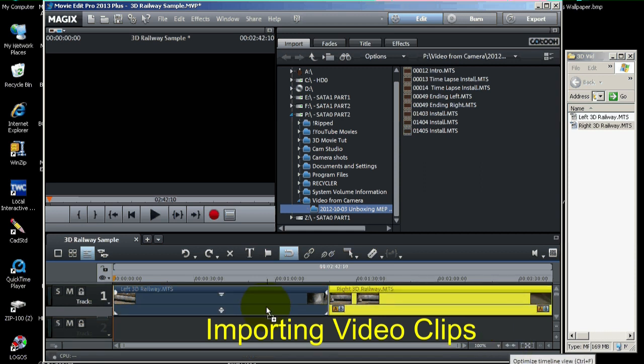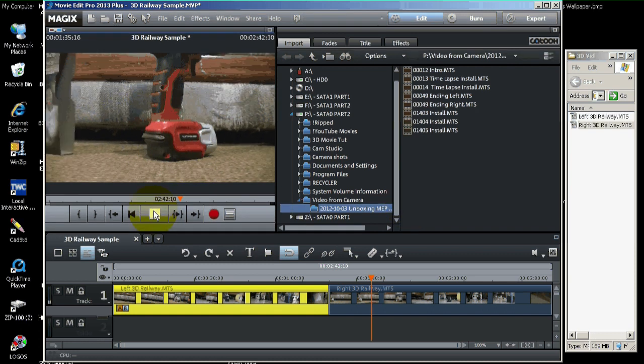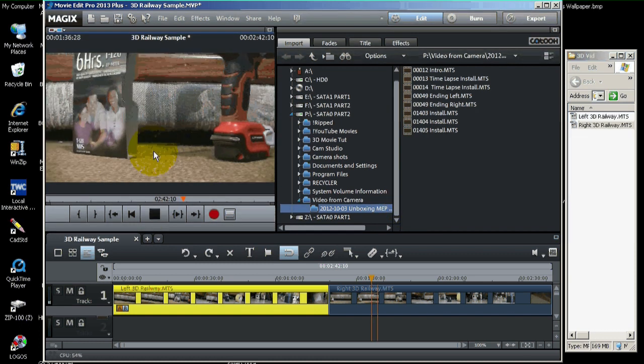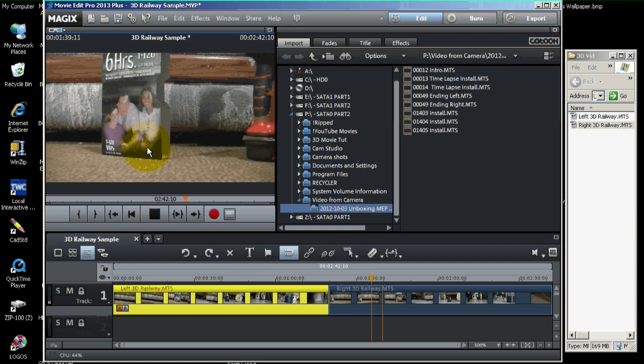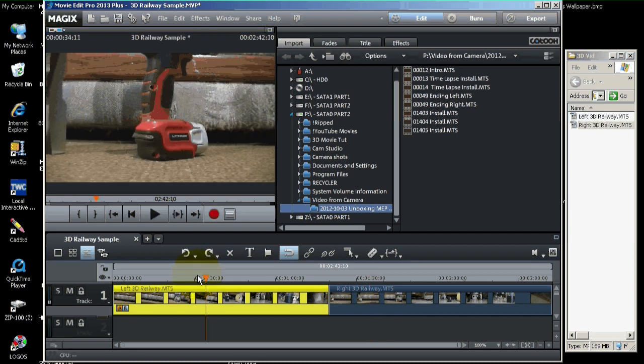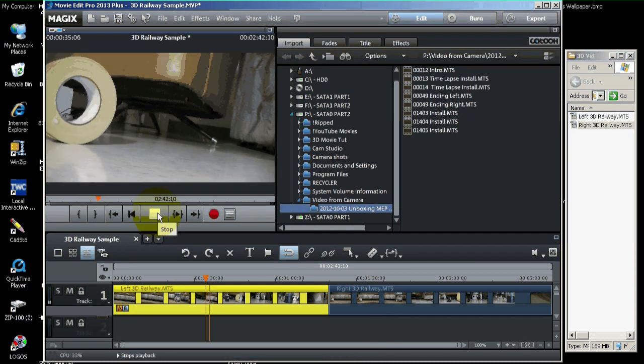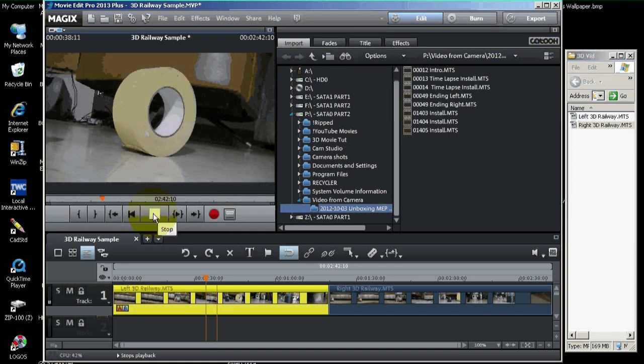Both movies are centered right within the timeline window. This video clip consists of two cameras mounted on a train car, rolled along a track filming objects going by. I'll just play a little bit of it for you. Right now it's not in 3D — you can just see that. I'm playing the right channel now, and here's the left channel.